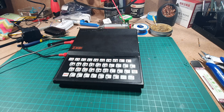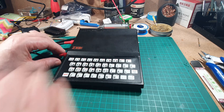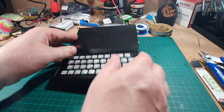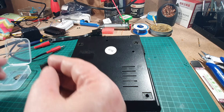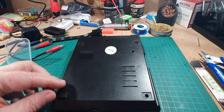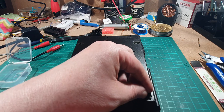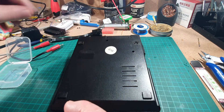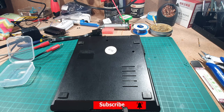So there we have it — one working ZX81! I hope you enjoyed watching that. That was the TV modulator change, the RAM change, and the keyboard change. The very last thing is to put the feet back on using some double-sided tape, but I don't think you'll be very interested in watching that. Thanks very much for watching — please subscribe to my channel if you like what I do, give it a thumbs up, and I'll see you again soon. Bye for now!